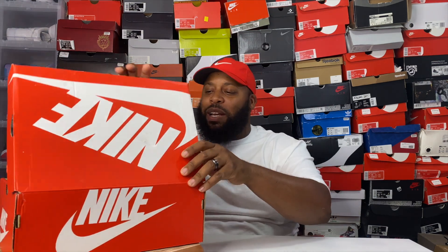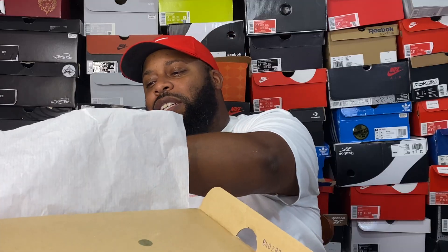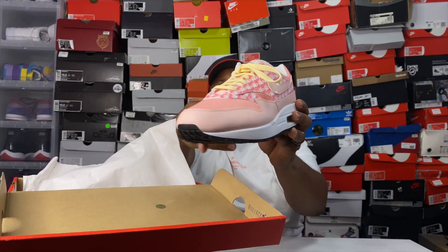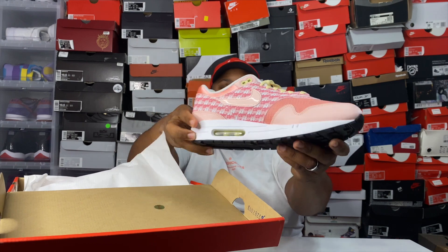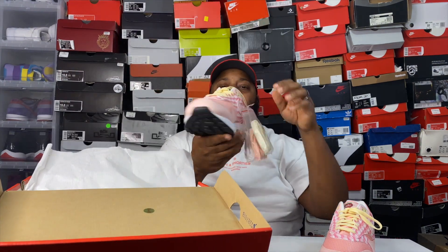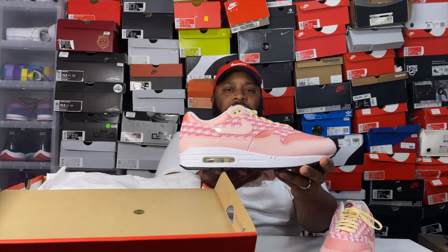Let's take these out the box real quick — man, these are dope! The details on them are crazy. This shoe also has some dope lace options. It's a spinoff of the 2006 original Lemonade Powerwall series. They retro'd the Lemonade and the Linemade as well — I actually have the Linemades on feet right now, so we'll peek at those in a little bit.